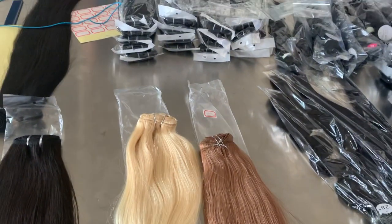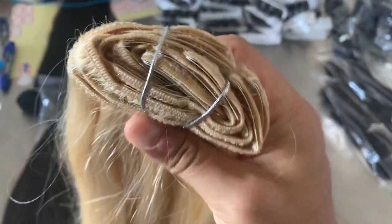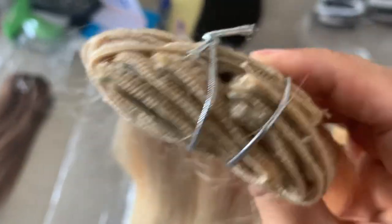We are packing hair for customers now. This is a clip-in extension — we have some hair in stock and we can produce any color by your request.